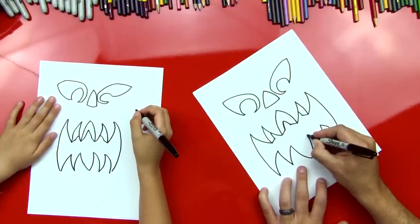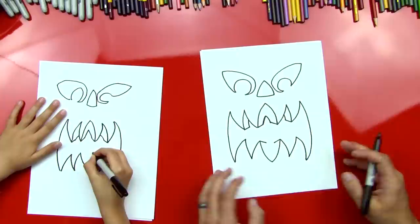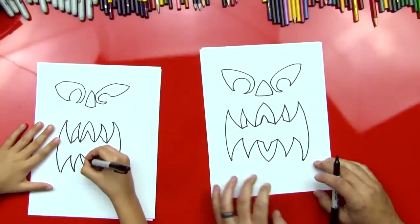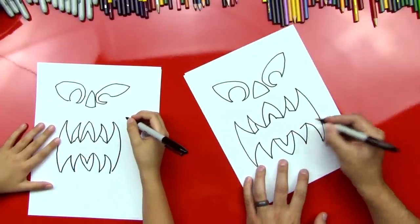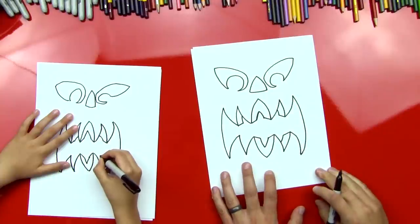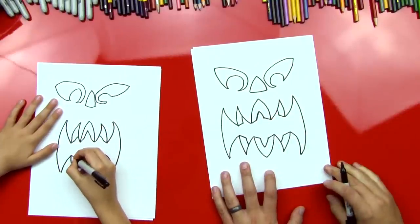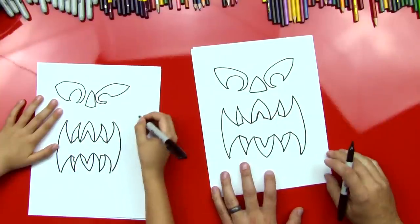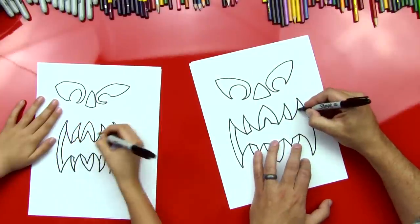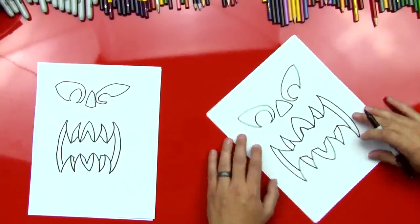Now we're gonna do the same on the bottom, except we're gonna slant the lines down. You've got those two lines — good — then do that same curved V right there. Then a diagonal line down on this side, and we'll draw the curved line right next to it. Same on the other side: curved line down and curved line back. Now we're gonna add some thickness on this side of his mouth and then another line on the other side. It looks like it's cut out of a pumpkin!